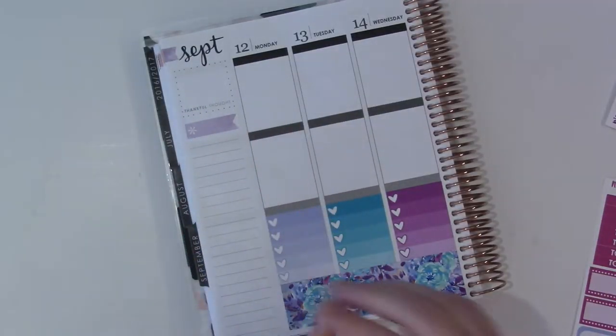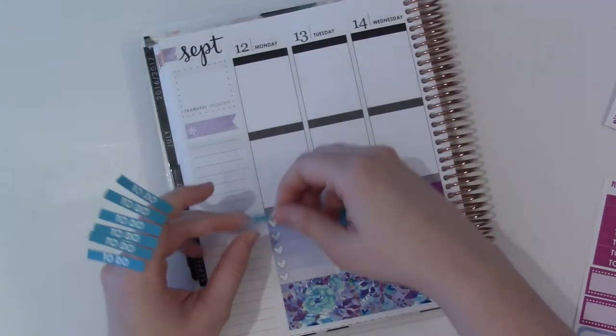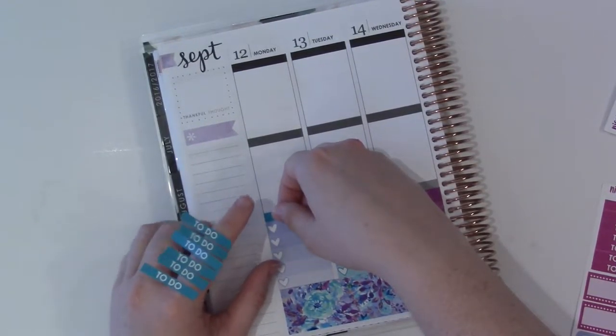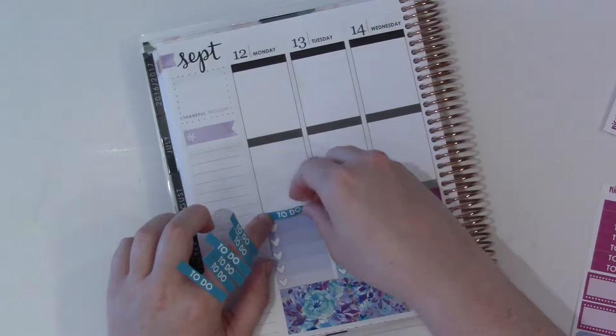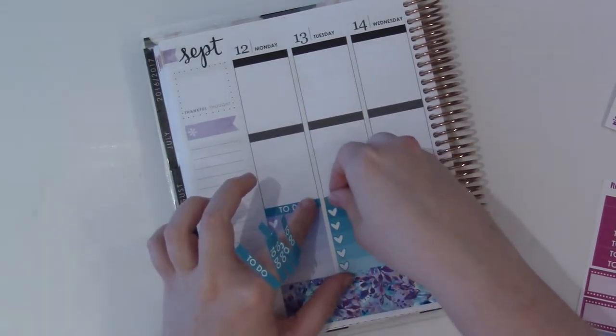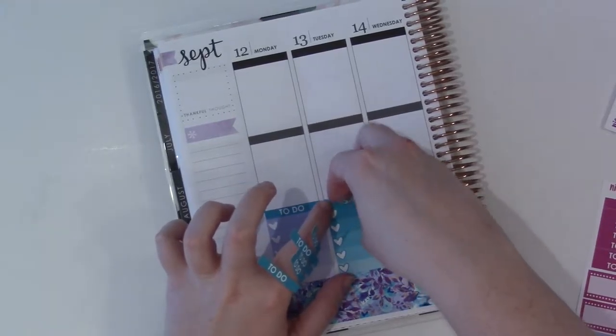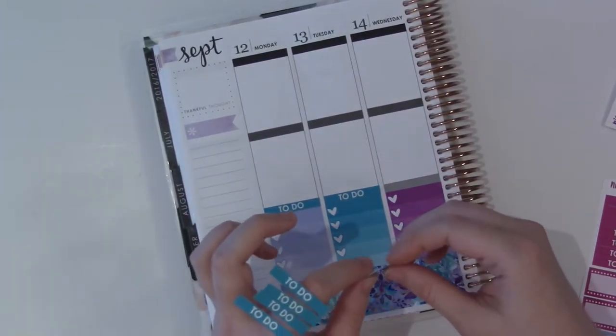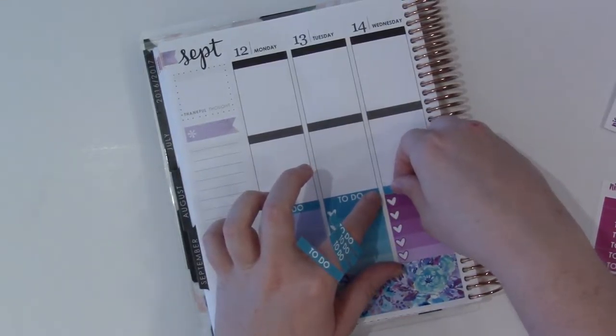Let's bust out the to-do headers. Got the to-dos — I don't know how it's gonna work on my index finger, but we're gonna find out. Yeah, not super well, but that's okay. Gosh, I love this premium matte paper. I wish more people did kits in premium matte. I know it's totally a love-it-or-hate-it kind of thing, but it's my favorite, and you guys probably already know that.